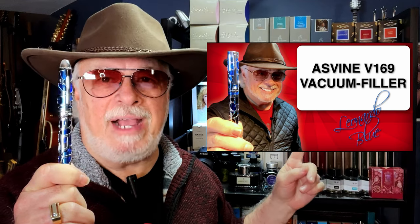The first one I ever reviewed was a Labat skeleton — it was a very nice pen and you can see that review by clicking up here. Then Asvine sent me their very first pen, the Asvine V169 vac filler skeleton, but they have since come out with quite a few models, one of which made the top of my best pens of 2023 list, which you can see by clicking up there too.